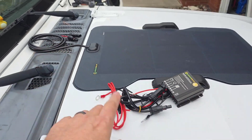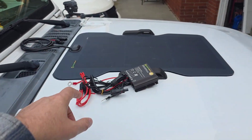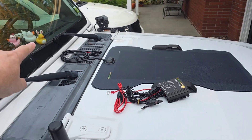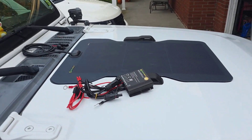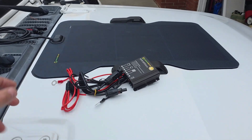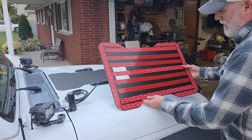The cord will go down underneath here, but I'm also going to have a switch where when I'm on a trip I can turn this off and switch it to go inside the vehicle and power my power bank, keeping that charged up during the day, and then at night take it into the tent.